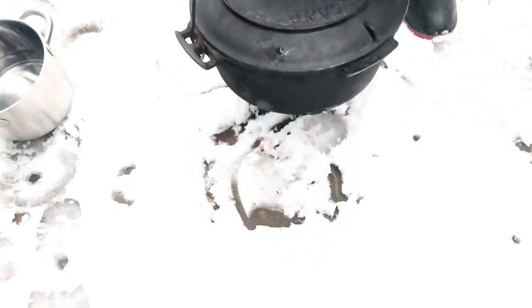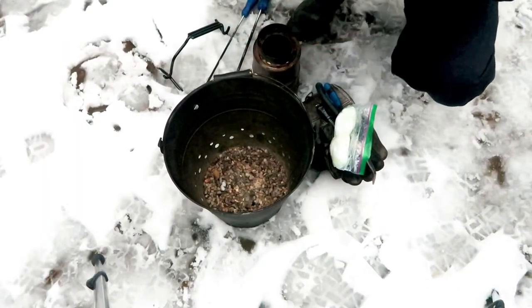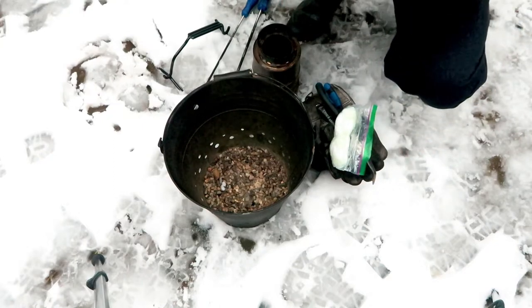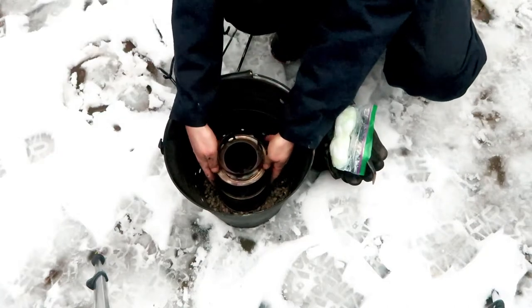This is how I pick up the Dutch oven — it stabilizes the Dutch oven. Now I'm going to wear some safety glasses. I always do this when I work with stoves.